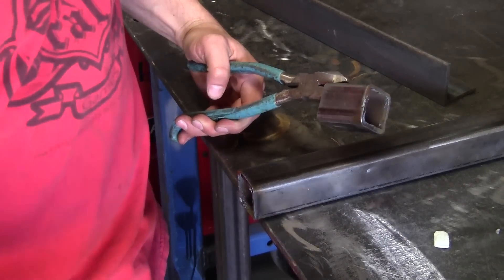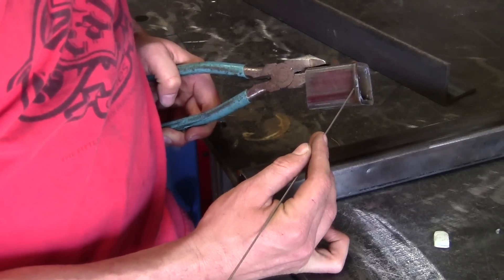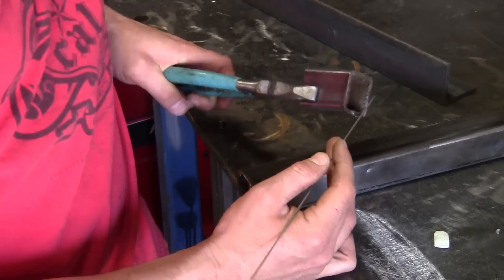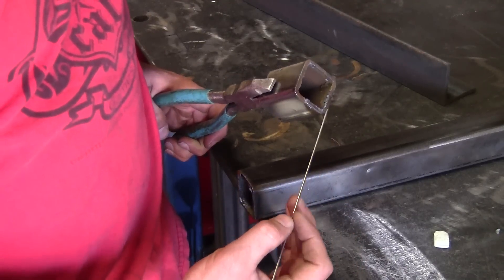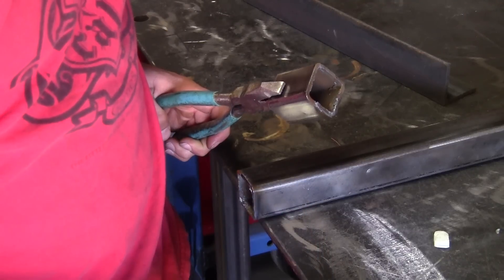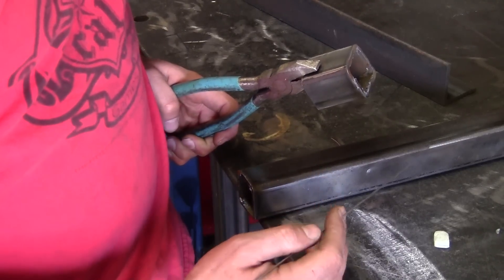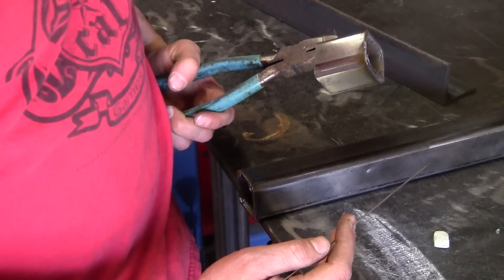So we got that first piece cut with the plasma. As you can see, it's fairly square. We could probably have done a little bit better job, but plasma cuts pretty clean, especially for a thermal cut process. If we were going to be welding that on to anything, we'd obviously have to do some grinding work to clean up the rough edges and make it square. So let's look at some of the other ways we can do this.